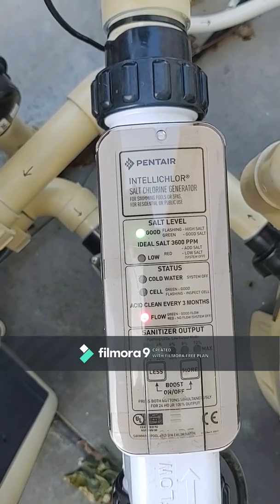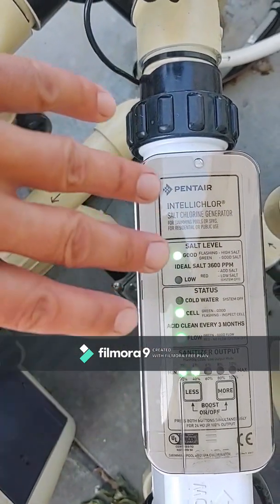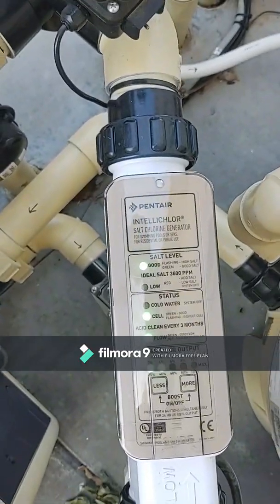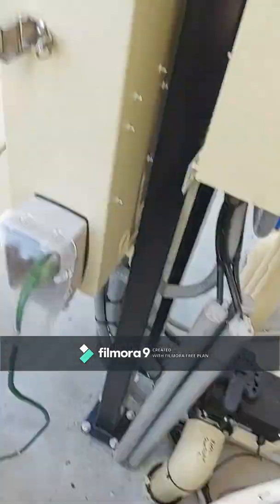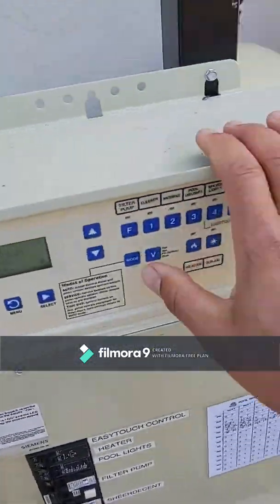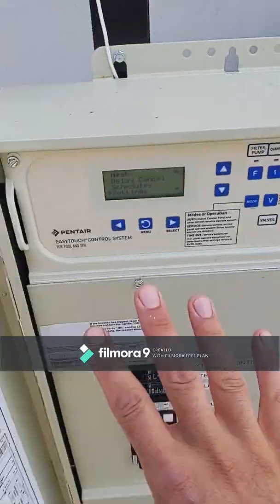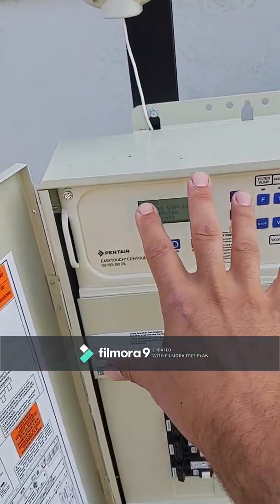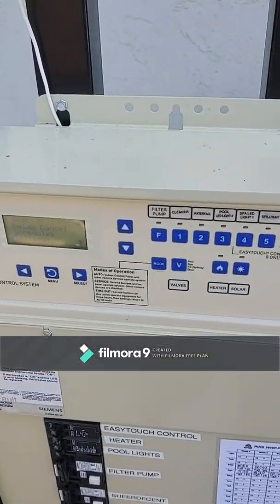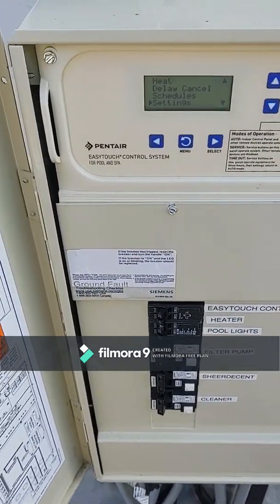The pump will actually turn itself back on. I did nothing here — I didn't touch anything on the salt cell itself. Just wanted to show you that, in case you were thinking you had to push buttons on the top of the salt cell to make it work. It's all through the EasyTouch panel — it communicates with the salt cell. Hope that helps.